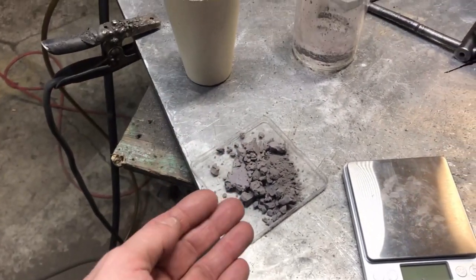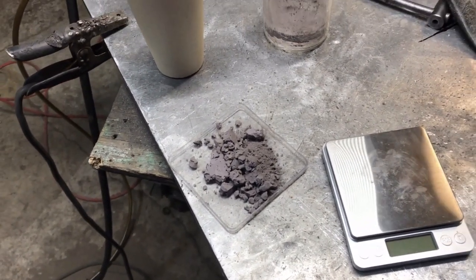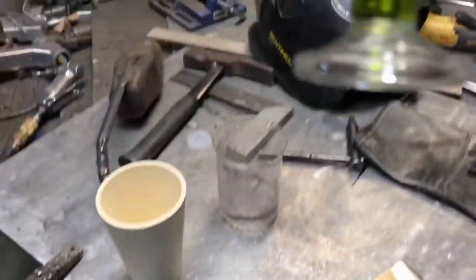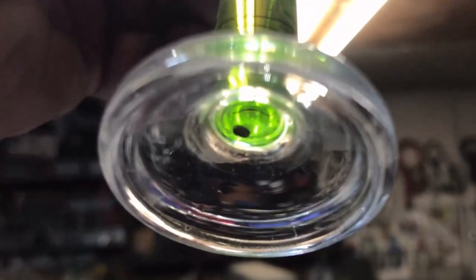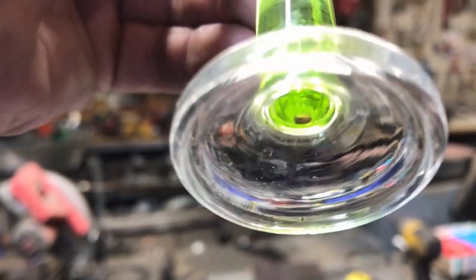Our anode mud has a far lower copper content than Jason's did. Out of 100 grams, here's our precious metal bead — what did not dissolve in nitric acid. The green color tells us we had some nickel. It bubbled and fizzed for a while but then stopped. It almost looks like it has a little bit of a gold color, but that could just be the light. I'll let it soak a little longer.